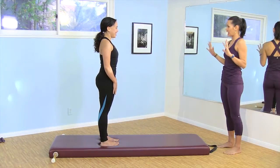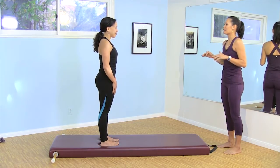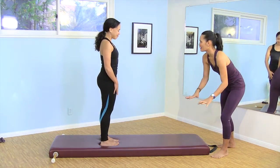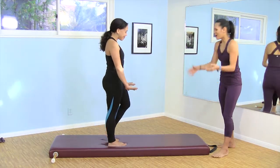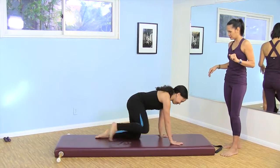So let's do some Cathy Grant cats. I love doing cats as a little warm-up because it's usually the position I get into on the way down to doing some mat work. So come on down to an all-fours quadruped position and let's do some kitty cats.